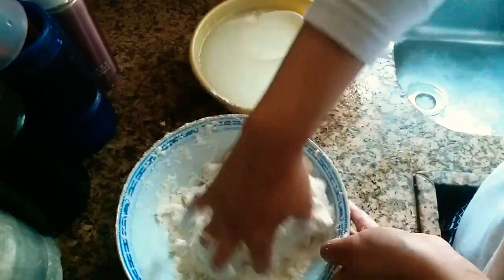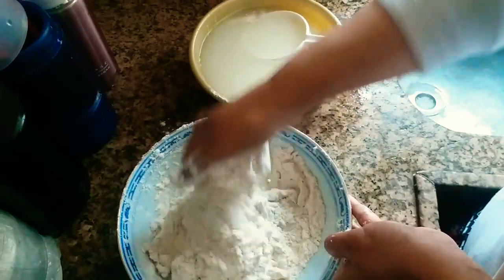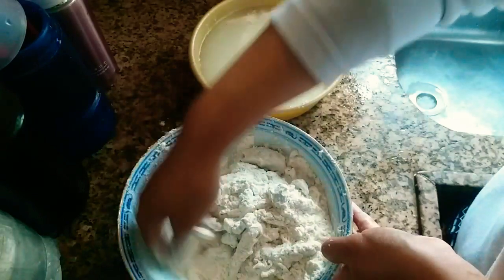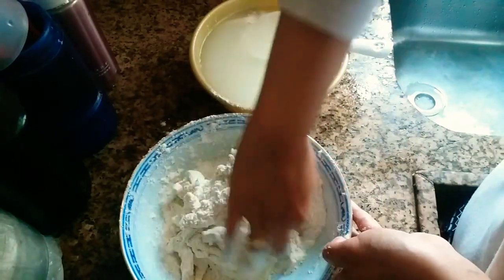Aku aduk-aduk terus sama tepung — perhatikan. Aduk-aduk terus sama tepung, tuh jadinya keripu ya teman-teman.